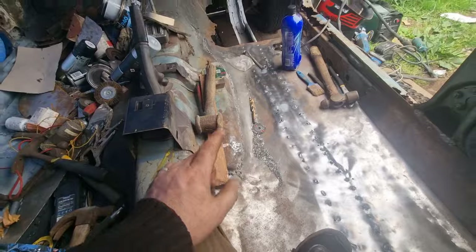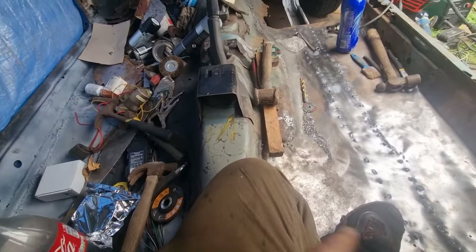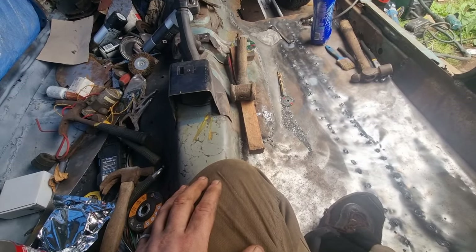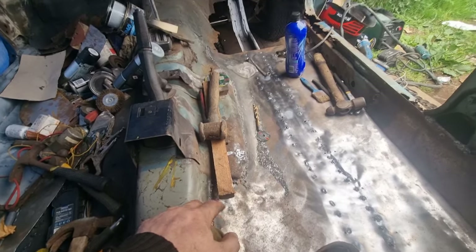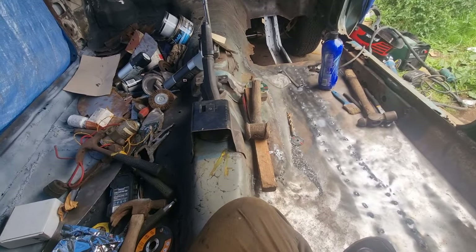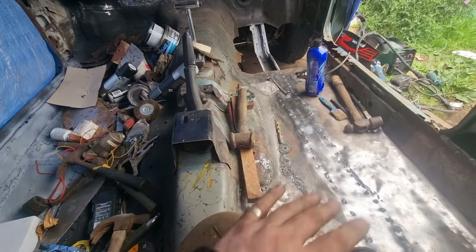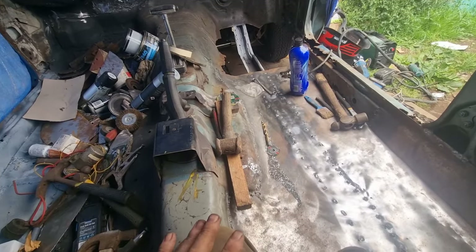Actually I might start putting the back brace in, because the back floor's done. Actually the whole floor's pretty much done. As soon as I've done that bit there, the car will have a floor all the way through, and then I've just got to clean all this stuff out and go around the whole car again, checking everything.